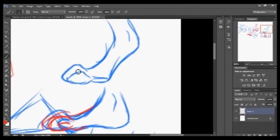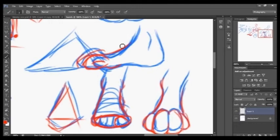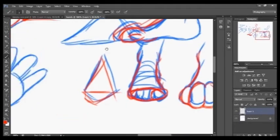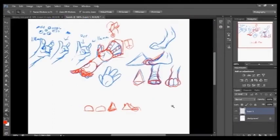You can also do the digitigrade — the extra ankle foot thing. Basically it's your average dog foot: you've got your paw and then the rest of the foot is elevated off the ground. Most feet are often a triangular shape. If you basically start out any foot shape with triangles you can get a good idea of how your feet will go. There are many other tutorials on DeviantArt you can look up that would help, but I hope this at least gives you a good starting idea.